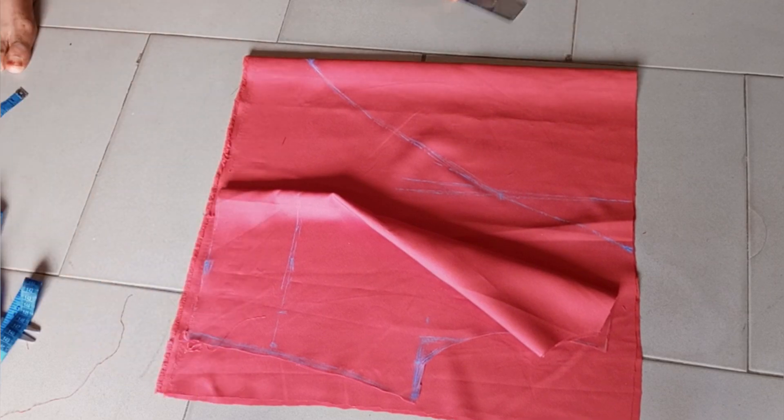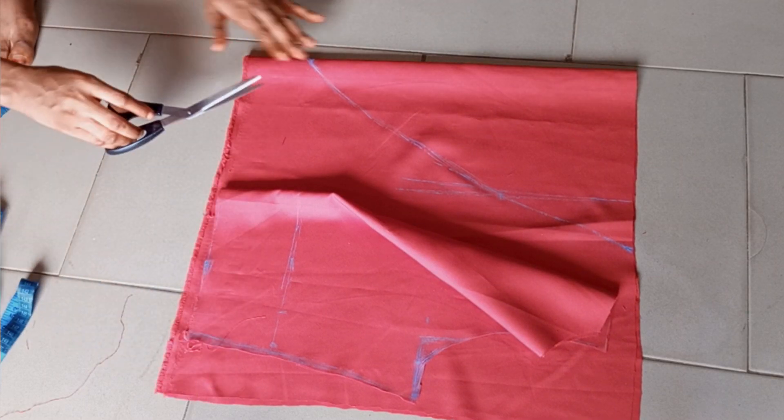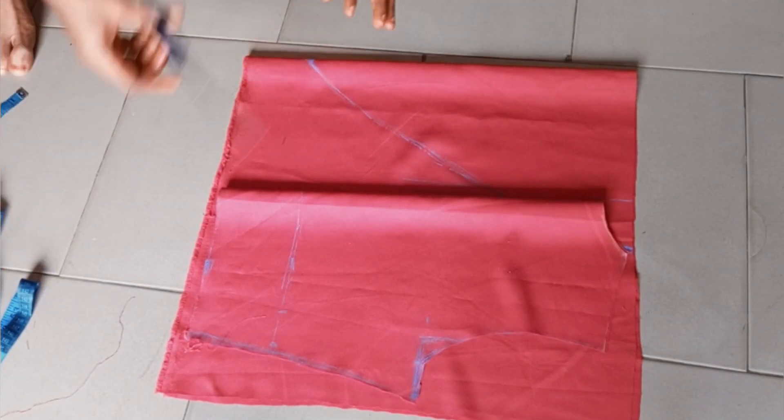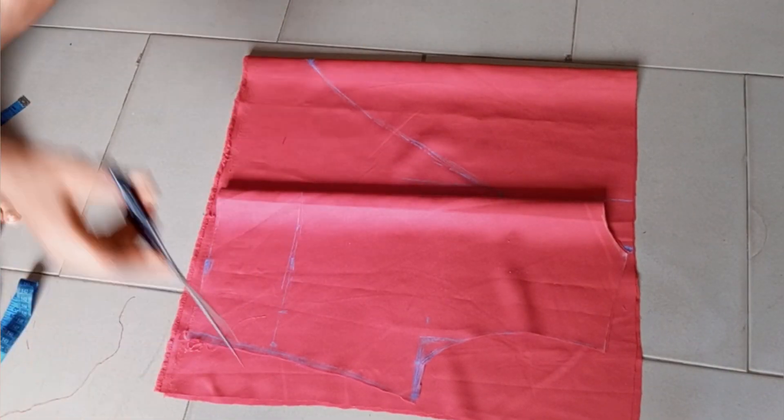That is basically it for the front piece — every other thing is the same as the back. I went ahead and cut it out.